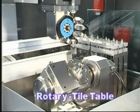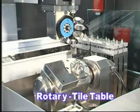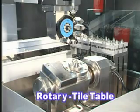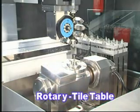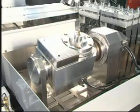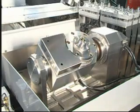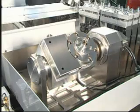The rotary tilt table can rotate and tilt the workpiece to any angle at a 0.001 degree resolution, and the table, including all other axes, is controlled in one program in the same control. The rotary tilt table has the capability of holding 200 kilograms of weight to an accuracy of plus or minus 5 seconds.